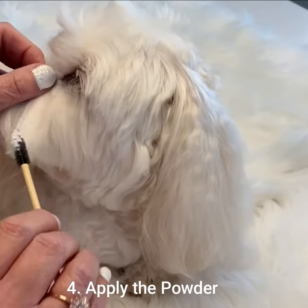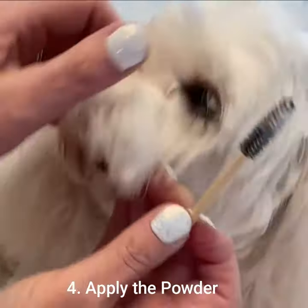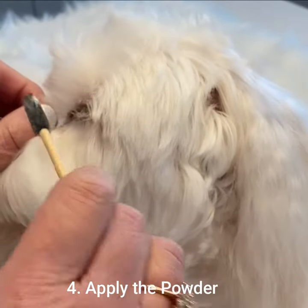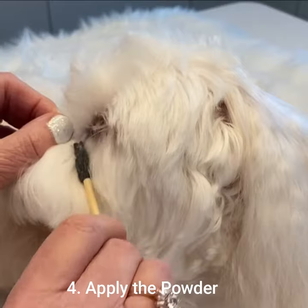There's quite a lot of powder there. I'm using both hands. As I'm applying that powder the stain is actually drying. Be careful not to get any in your dog's eyes, although it's all natural. You can see that that stain is turning a lighter colour.